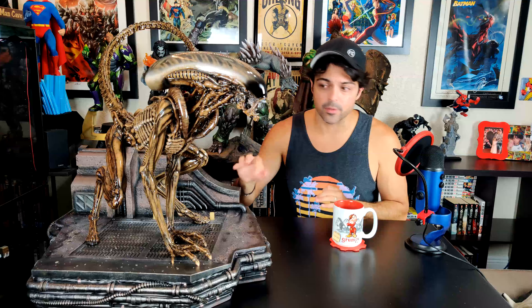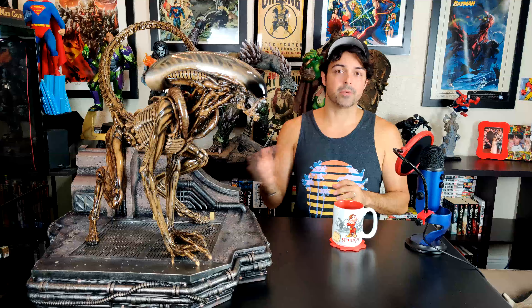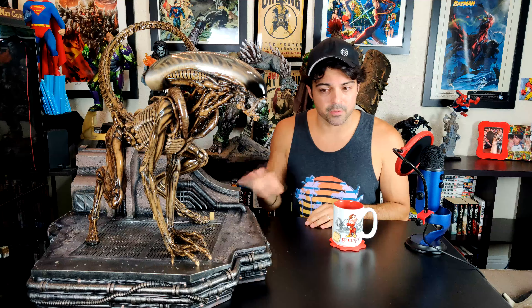Low edition size is key — that's what keeps the value of your statue. That's what you want these companies to do, especially when you're shelling out thousands of dollars. One statue I think is going to have a hard time holding its value is the Thanos on Throne because there are like 4,000 of them. Eventually everyone's going to want to sell, and they'll be everywhere — that's the problem with high edition sizes.